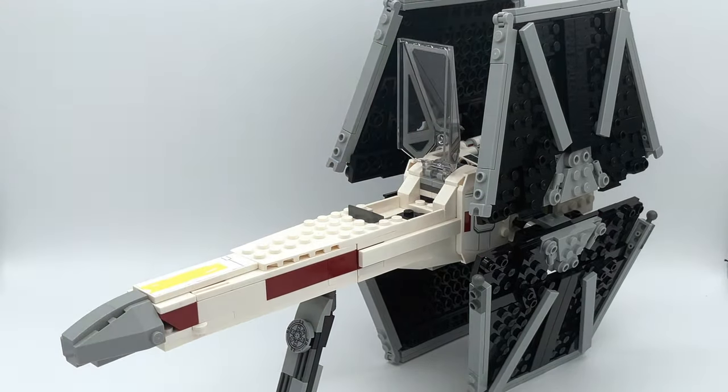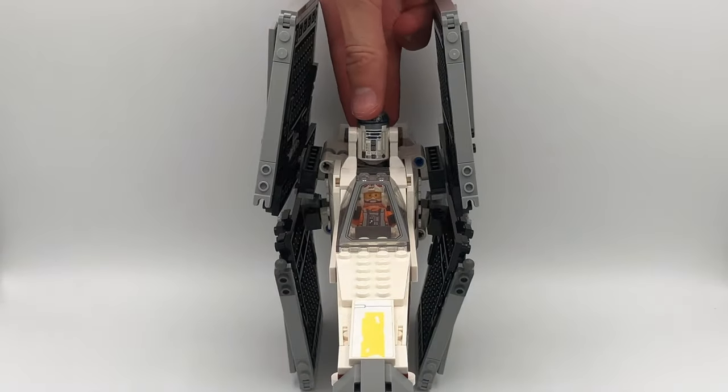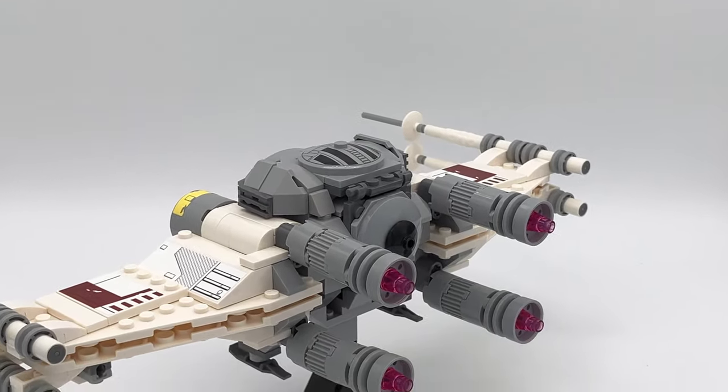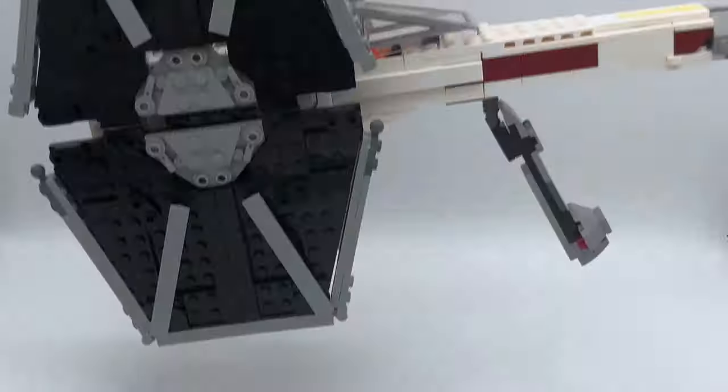I would recommend putting Luke in when the wings are not on it, though, because of how unstable it can be with the wings. It for sure is a display model. You can also put R2-D2 in, of course. But yeah, overall, this is a really cool model. It's much more of a display model than the other custom I made from these sets, but I still think it looks amazing. And one last time — I didn't copy LEGO.